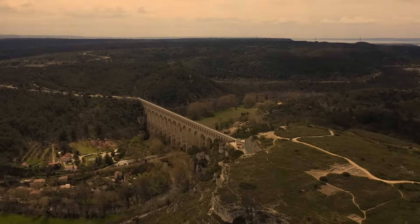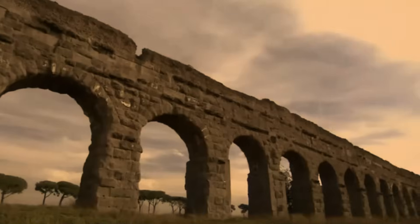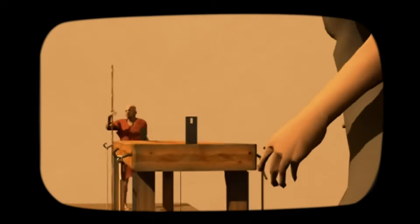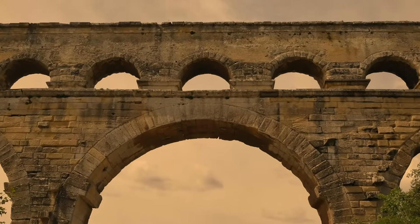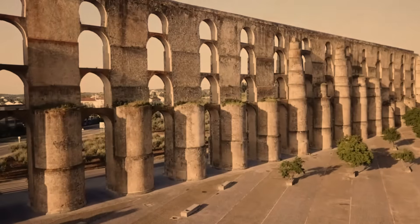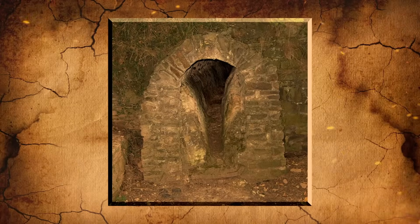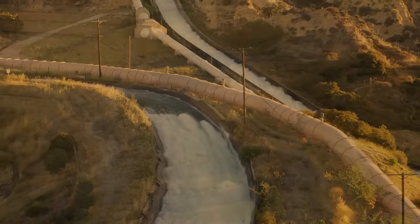When siphons were not an option for bridging the valley, archways were constructed instead. The conduits were organized in such a way that they went along the tops of the arches in the structure. To filter the water at several points along the journey, sedimentation tanks were installed at strategic spots throughout the route.